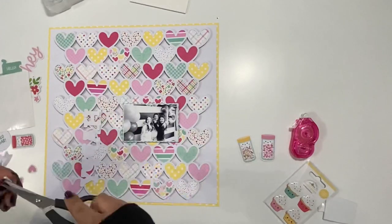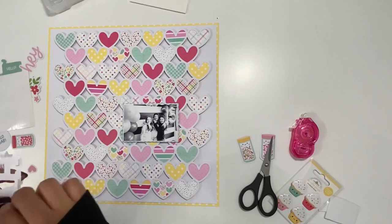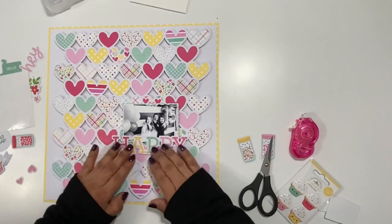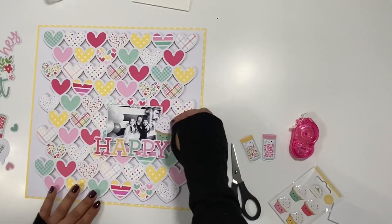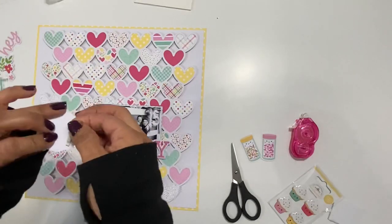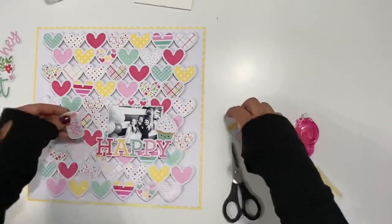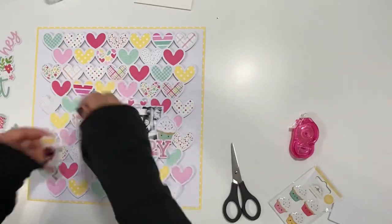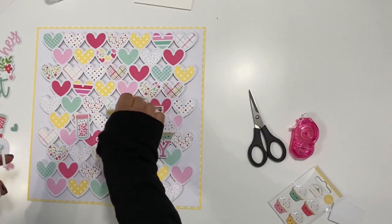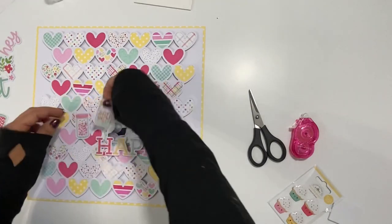These strips are really easy to work with and I really enjoy using them — they're great for making shakers as well, and I use them on scrapbook layouts often. Here is that cupcake — I'm going to add some foam strips behind it to pop it up and place it to the right of my photo. I kept the embellishment light on this layout, as I normally do whenever I have a really colorful background with lots of pattern paper and lots of color going on. I try to keep the embellishments light — nothing too crazy — and that's just my style.